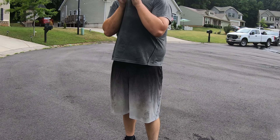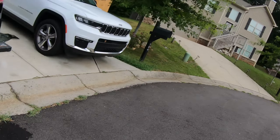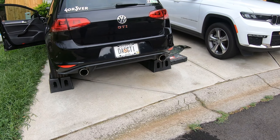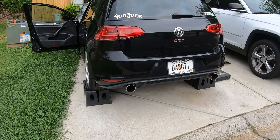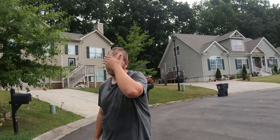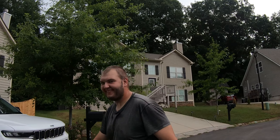It still has a little bit of rasp, but I think that's just impossible to get away from with this car. But the fact that I can hold a conversation with it running — mission success. Let's finish her up, complete the job.